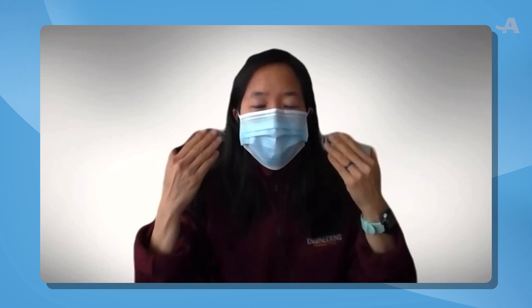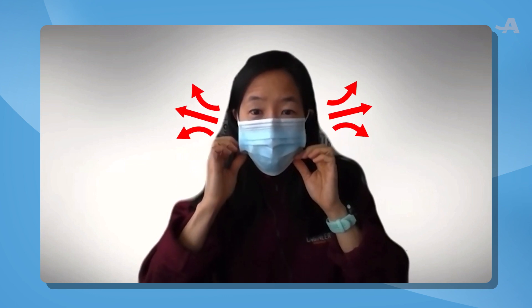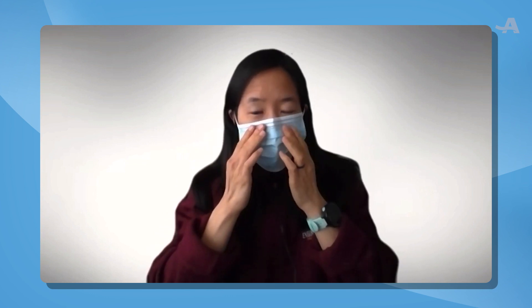Notice that there are gaps on the sides. If I put my hands there I can actually feel my warm breath, which means that it's leaking going in and out.